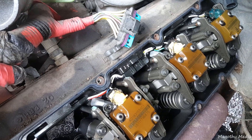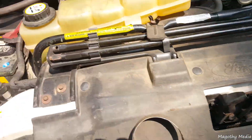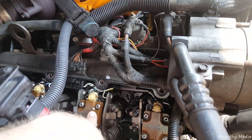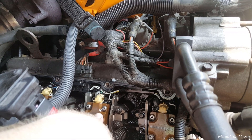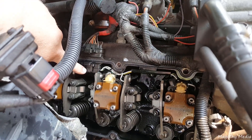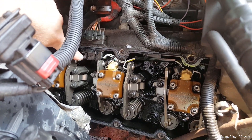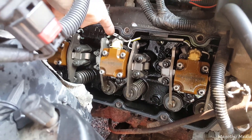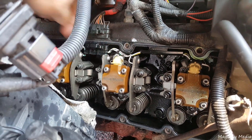Over here on this side, this injector was running — it had an intermediate failure here as well. This connector was snug when I took the valve cover gasket off, but if you push on it, it pops out as well, just not as bad as the other side.